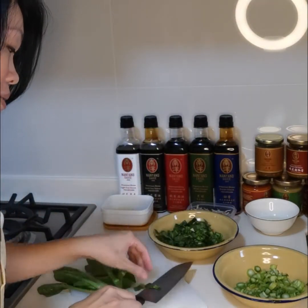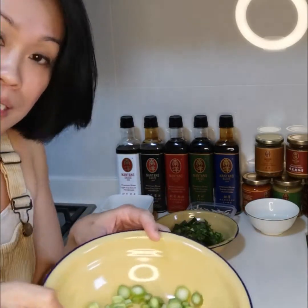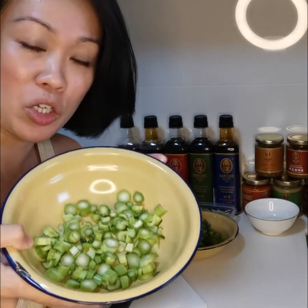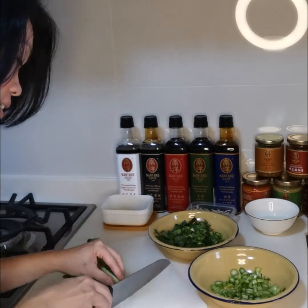These leaves — because the stem is pretty hard — I actually chop it into very, very small pieces like that. So when I stir fry, it's faster to cook and easier. And also, my children will eat this. It's not as hard as eating the whole stem.